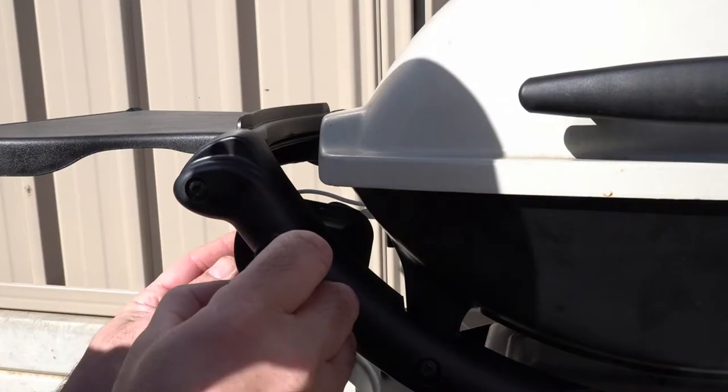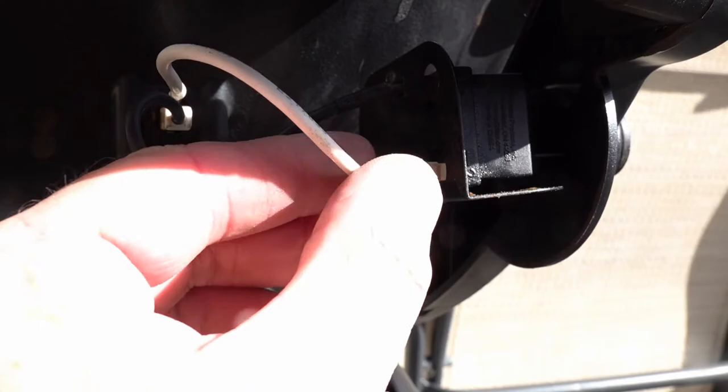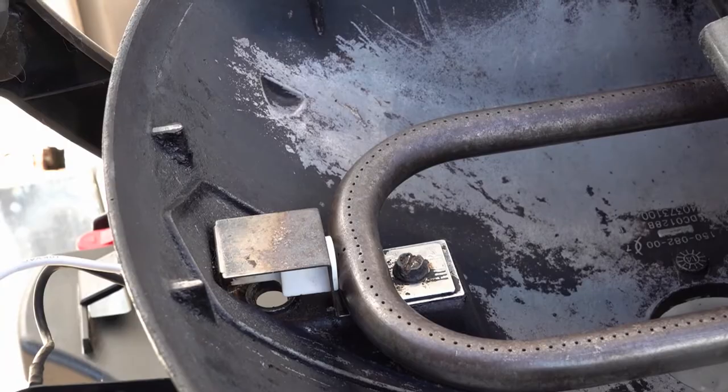First thing you check is the battery - take the battery out, put a new battery in, twist and nothing. The second thing you want to check is the back - just check that the wires are okay. Over time these wires tend to come loose or corrode, and that's quite loose so this is the reason we're changing that igniter today. Third reason could be something to do with the sparker - we're still pressing it, there's no spark whatsoever, so it's definitely the igniter.